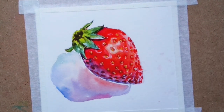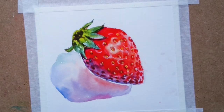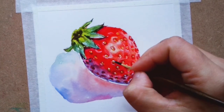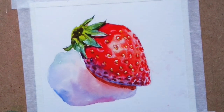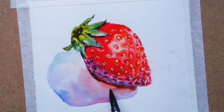This opaque ink allows me to cheat with white colors. Now using burnt amber with blue to create that very dark color underneath the strawberry for the cast shadow.